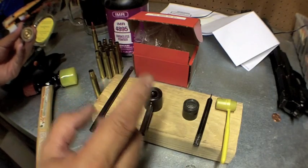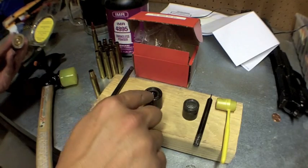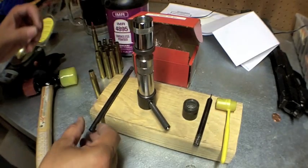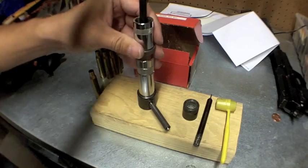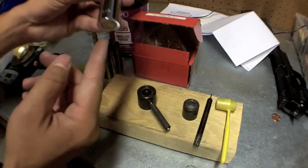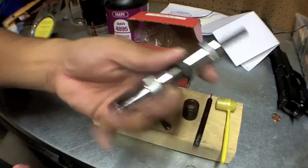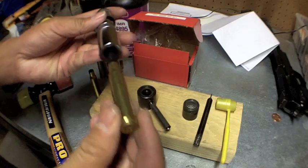We're also going to assume that you've already deprimed all this brass. I lay the large primer here, put this seating tool here, grab the push rod, give it a little hammer, and that will seat the primer into the bottom of the brass casing. Once that's done, I can simply use this push rod to help push the round back out.